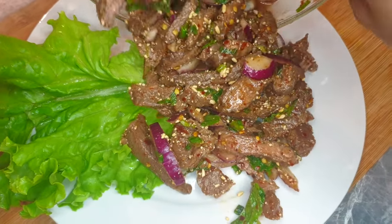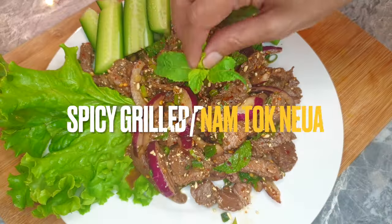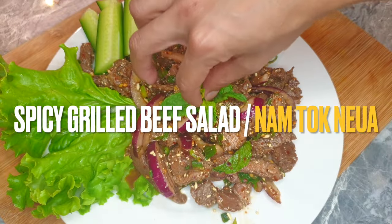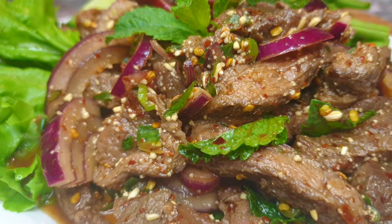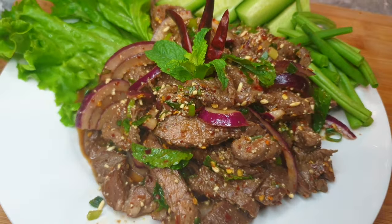Welcome back to Thai Girl in the Kitchen. I'm Pam, and today I'm going to be showing how to make Thai spicy grilled beef salad, or nam tok nea — another Thai Isan recipe that you'll love. Great combination of every flavor. Alright, let's get started.